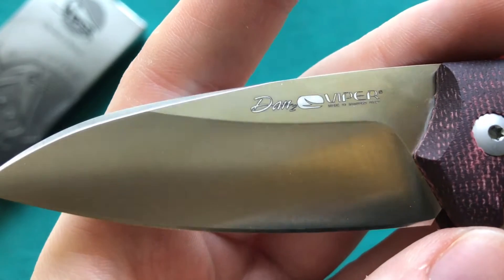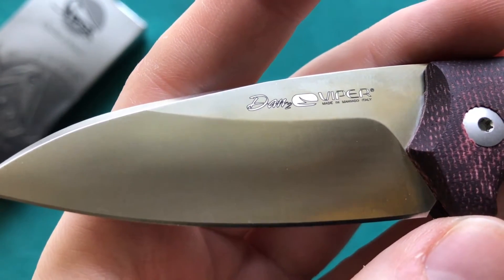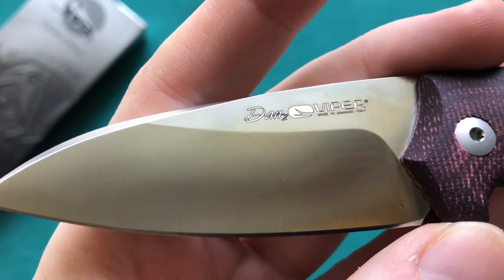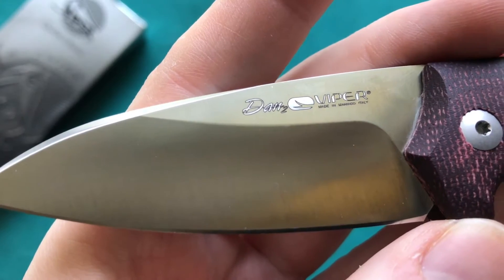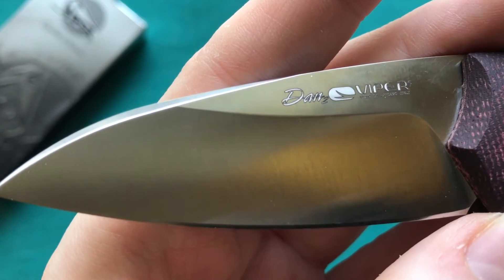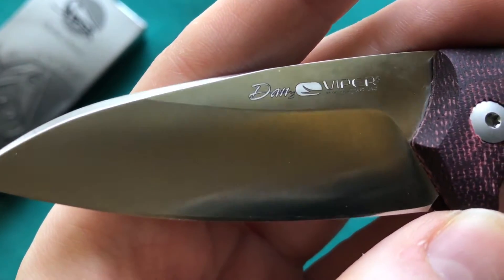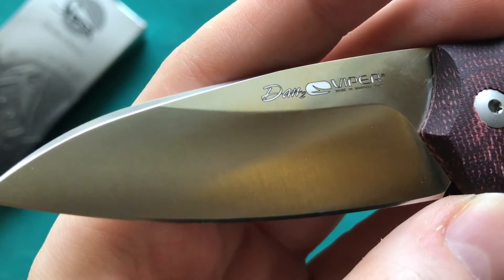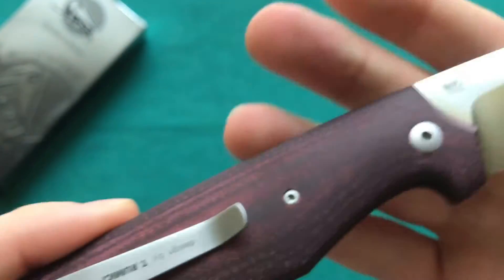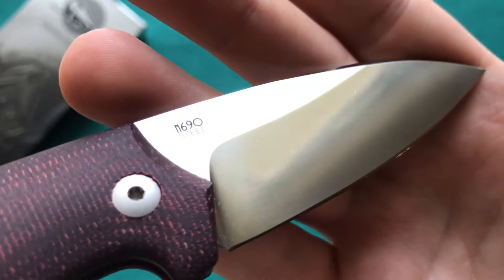You also have enough space to sharpen the edge all the way to the heel of the blade, which is always a nice feature. The blade has very interesting markings in white — not the standard dark gray — showing the name 'Dan2,' the Viper logo, and 'Made in Maniago Italy.' Quite nice markings, not too large or overdone.